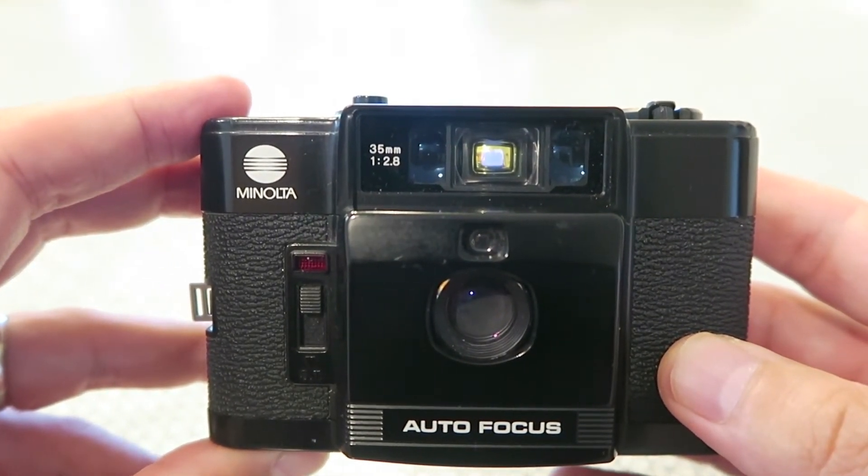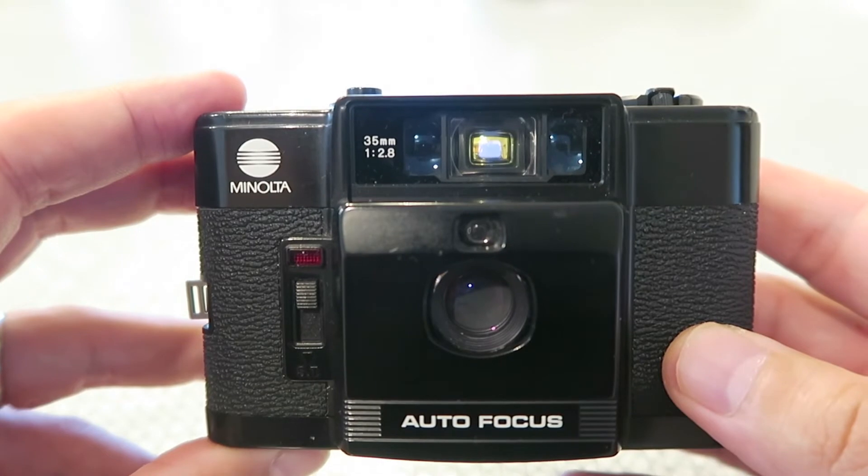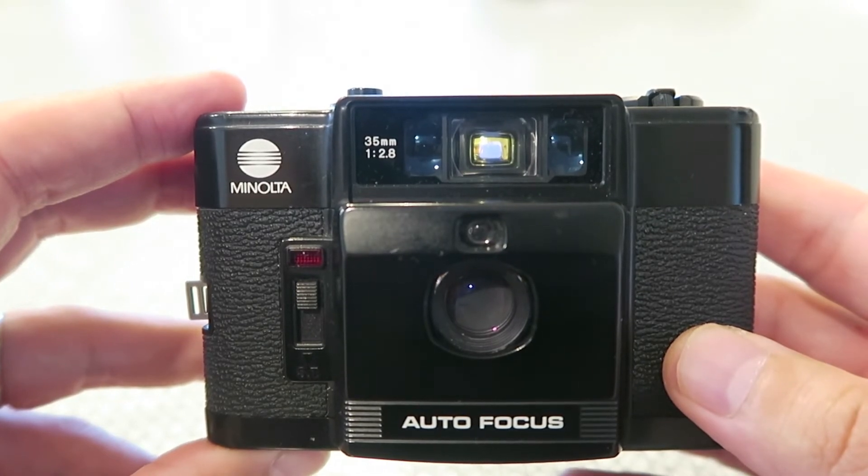The shutter on this goes from 1/8th of a second to 1/430th of a second — again a fairly quiet shutter. Now that we've taken a good look at the camera, let's check out some shots I've taken on some expired Fuji color film and some T-Max 400.